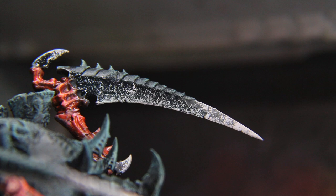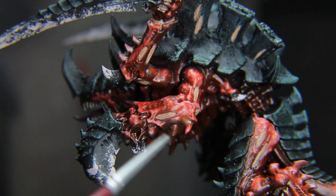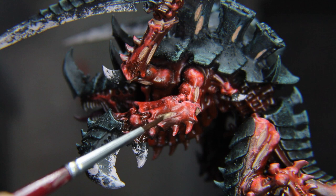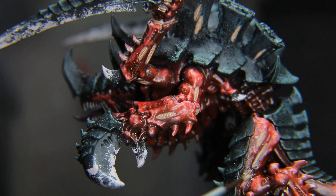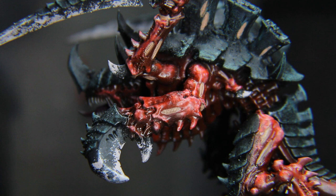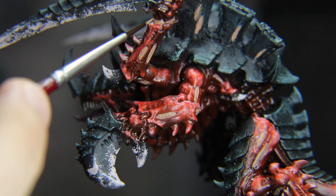Just a couple more steps left before we get to the grime stage. We'll get those joints and little vents — ribbed things, I'm not sure what they are — with a little bit of Kislev Flesh or Cadian Flesh Tone from Citadel as a base coat. I ended up using a yellow transparent paint over this because of a reference photo, but you can add whatever you want to make it look icky: a blue wash, a fluorescent paint, a blue-green wash — blood for the blood god, whatever. Just make it gross. Gross is good, especially in the grimdark style.